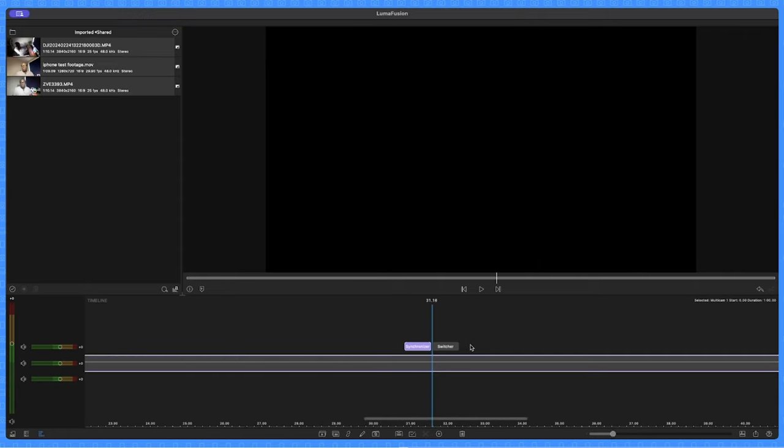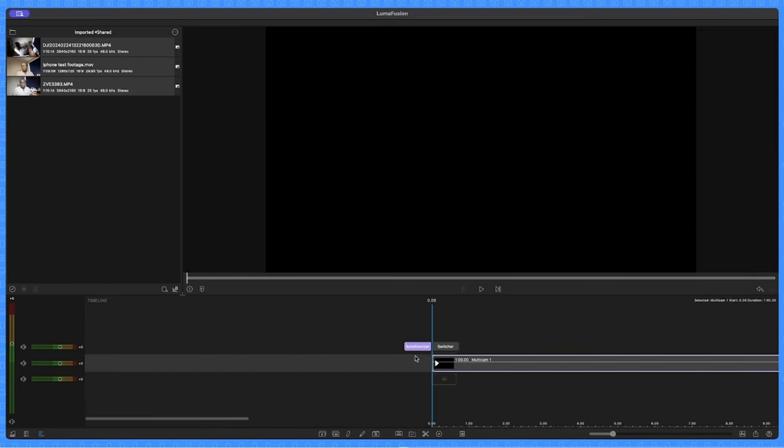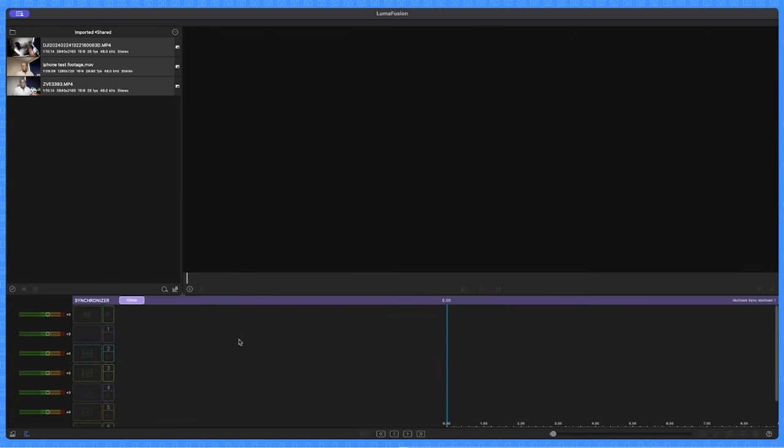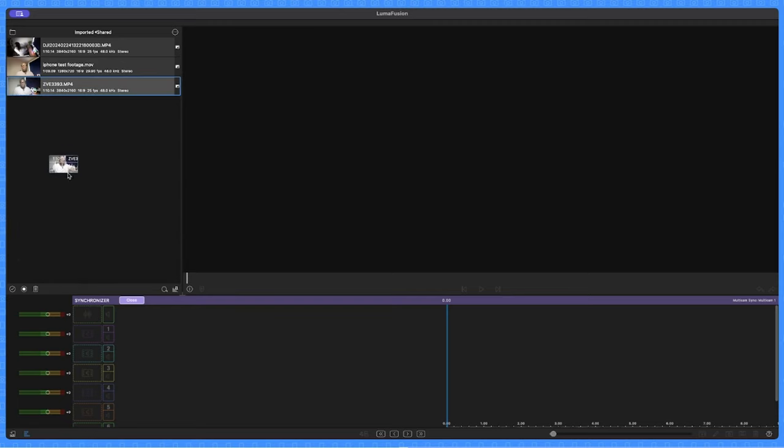By default, it adds about a minute of the multi-cam clip onto your timeline. Above it you'll see 'Synchronizer' and 'Switcher.' Click on Synchronizer — this gives you the ability to add up to six different clips for your multi-cam sequence. You can also choose your main audio source here. My main audio source is the clip filmed from my main camera, so I'll drag that down.